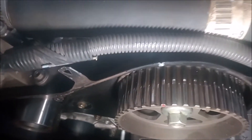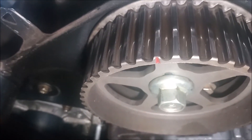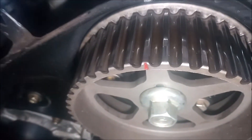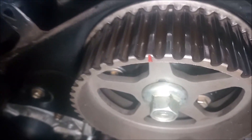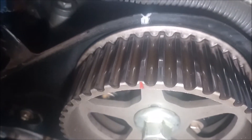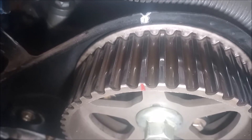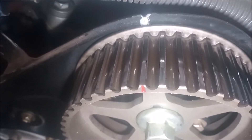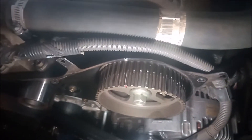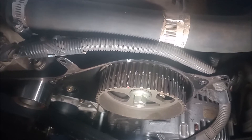Let's zoom in on the timing mark on the left bank, bank two. The sprocket has a small indent, and that lines up with an indent on the rear timing cover. They're both marked. When you put the timing belt in place, the mark on the timing belt should line up with these two.